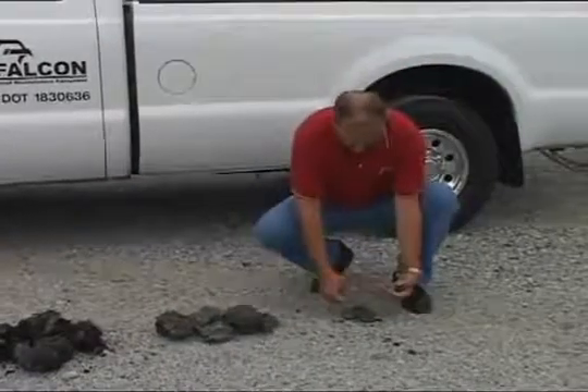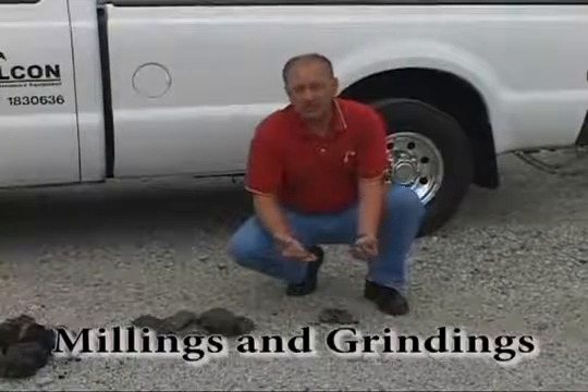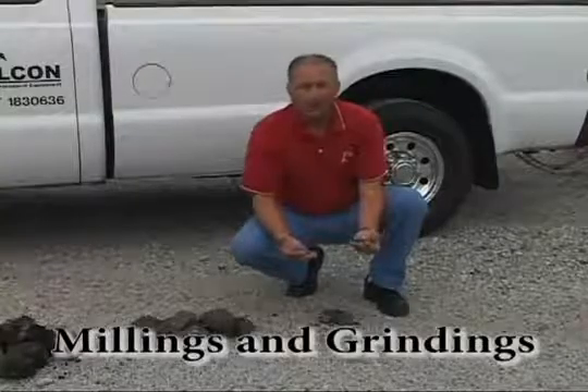Last is what we call millings and grindings. Millings and grindings are usually generated when you are doing overlays of roads and doing many road miles.